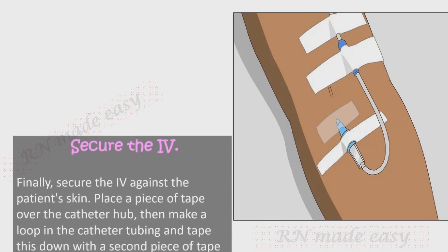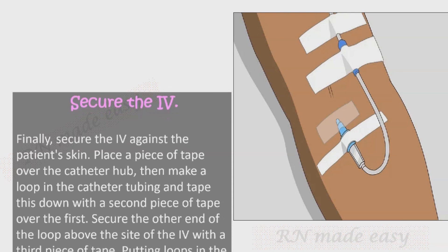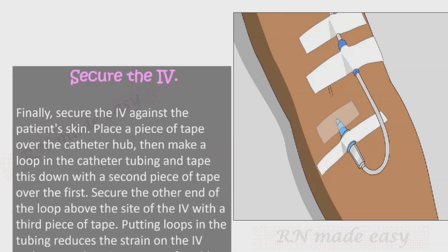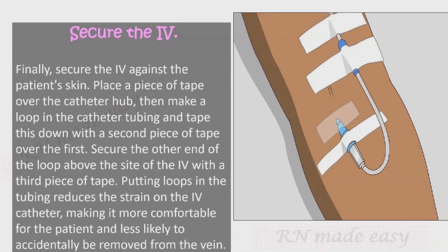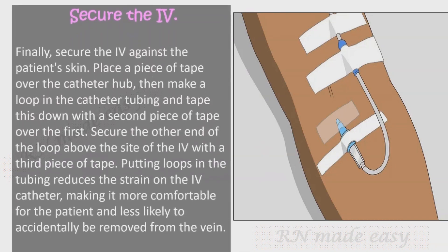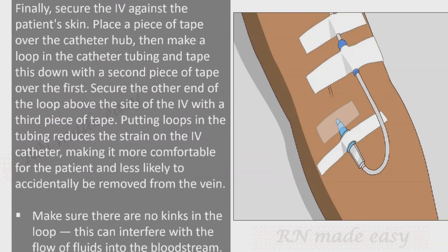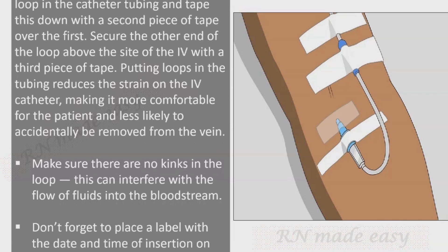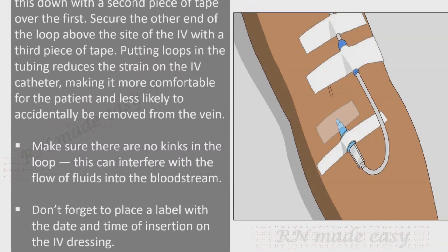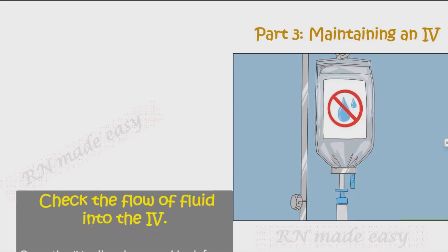Secure the IV against the patient's skin. Place a piece of tape over the catheter hub, then make a loop in the catheter tubing and tape it down with a second piece of tape over the first. Secure the other end of the loop above the IV site with a third piece of tape. Putting loops in the tubing reduces strain on the IV catheter, making it more comfortable and less likely to be accidentally removed. Make sure there are no kinks in the loop, as these can interfere with fluid flow. Label the IV dressing with the date and time of insertion.